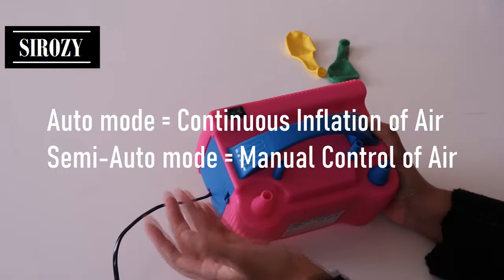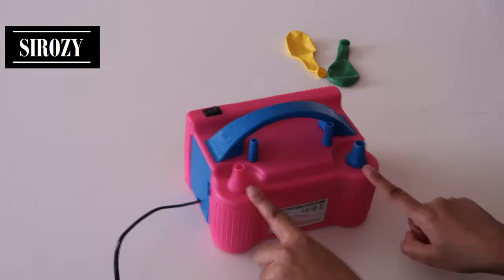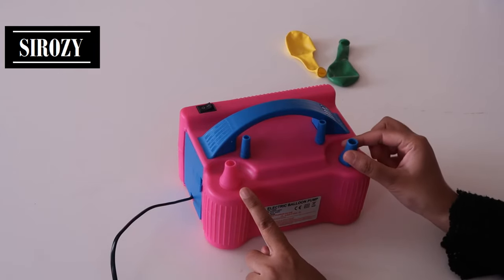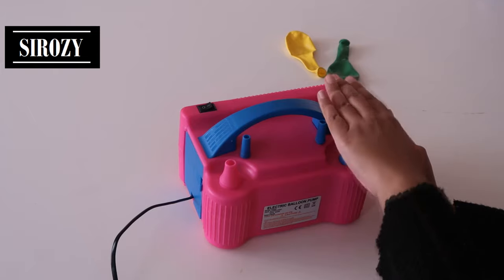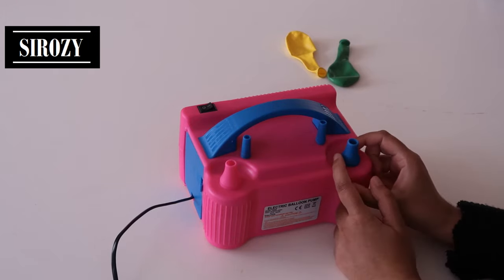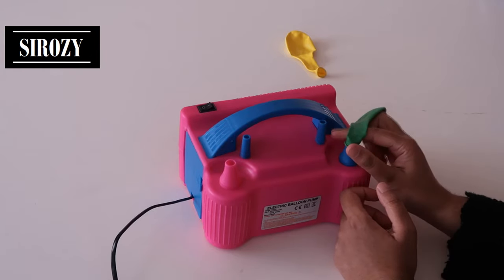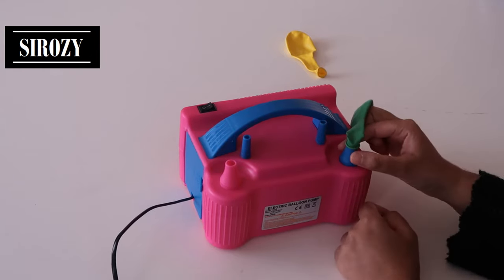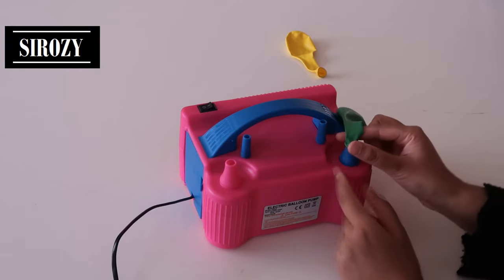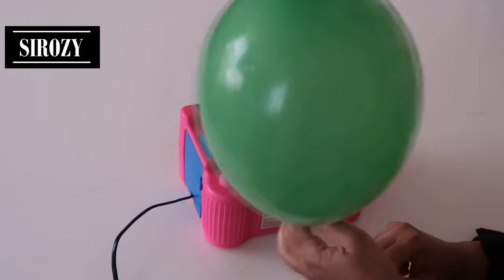You have a button here — you can set it to semi-auto or auto mode. There are two inflation nozzles. You press the nozzle and you can feel the air — this is for manual inflation. If you have a balloon, put it over the nozzle and push this down, and it will fill air inside the balloon and inflate it. This is much faster than inflating by hand.